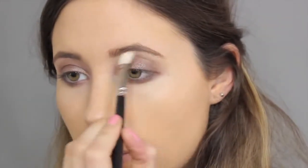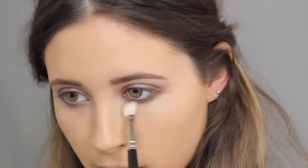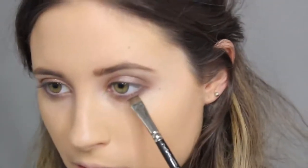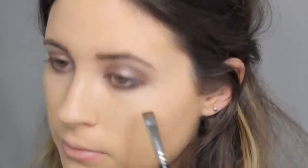Then I'm going to take a clean MAC 217 brush and blend everything out a bit more. Kylie likes to line right on the bottom lash line, very close to the actual lashes, with some kind of brown or coffee pencil. So I'm going to take Dipdown from MAC — it's the fluid line liquid liner — and run this right underneath next to the lashes, and then do the same thing on the top line.